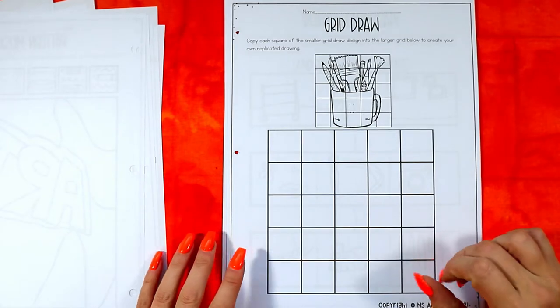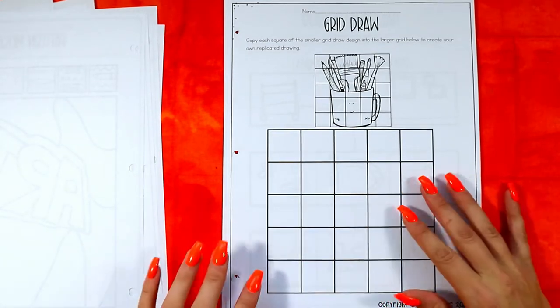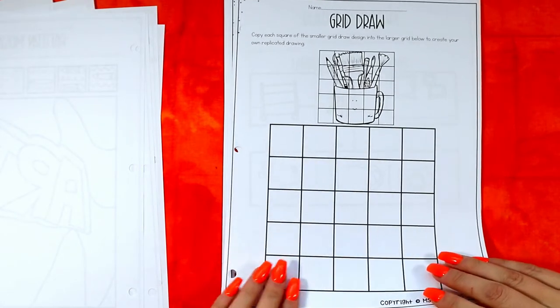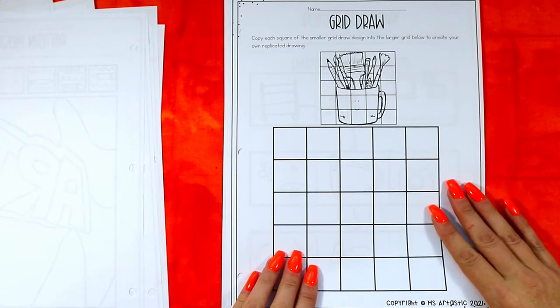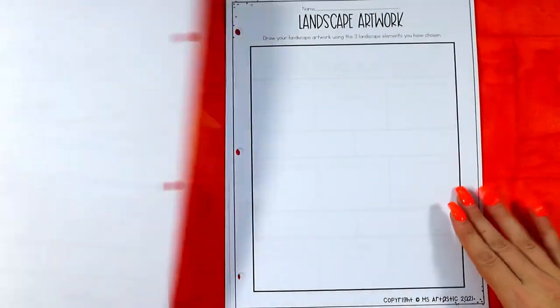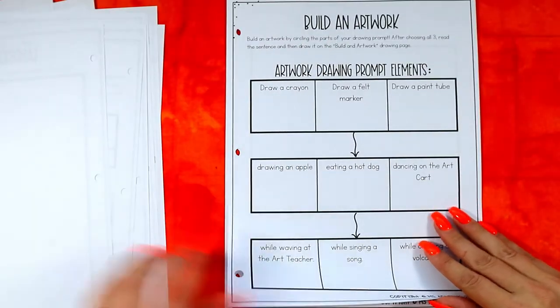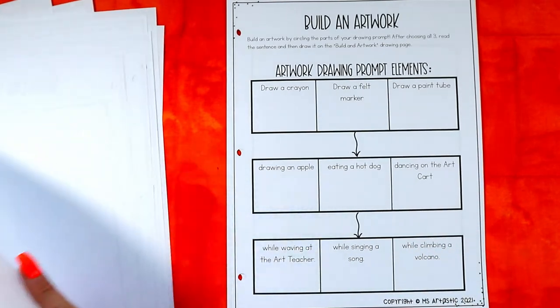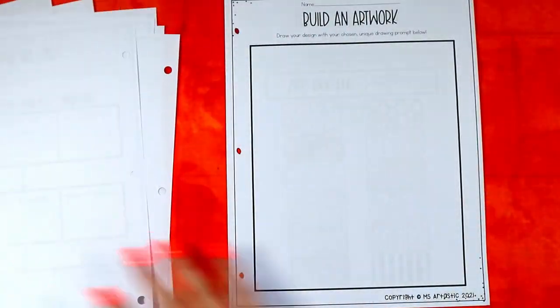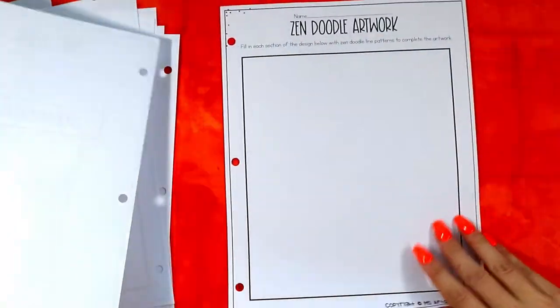All art activities use your choice of mediums. If you need a day where you just need some downtime, pull out an activity. I like to pre-photocopy these and have them ready to go. Additional activities include a build-a-landscape, a build-an-artwork, and a zen doodle artwork — tons ready to go.